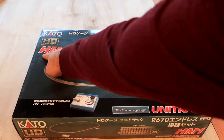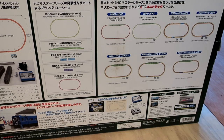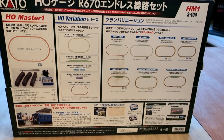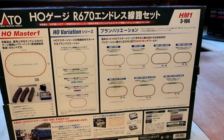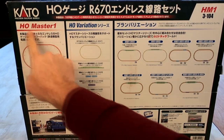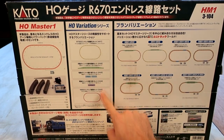First up is the Kato HM1, also known as 3/104. It is a loop track that also includes a power pack and a railer. On the back it shows all the different items that will come with it and also suggested layouts you can get by purchasing other sets. I can't read the back of the box because it's in Japanese, but it does have metric units. It tells you the dimensions of this loop track which is 2,366 millimeters by 1,382 millimeters.